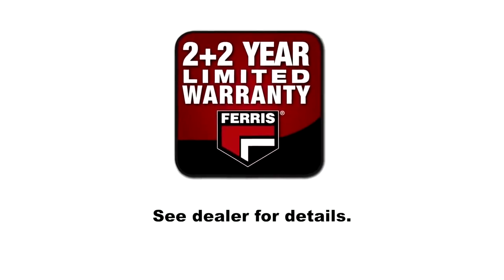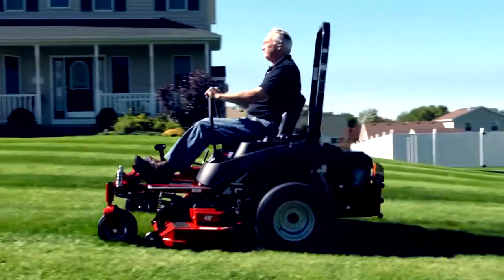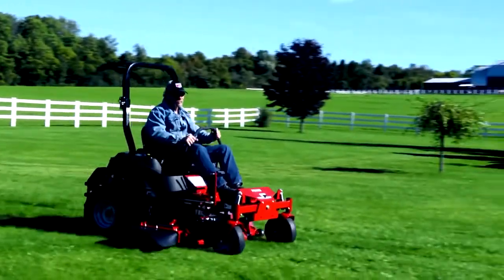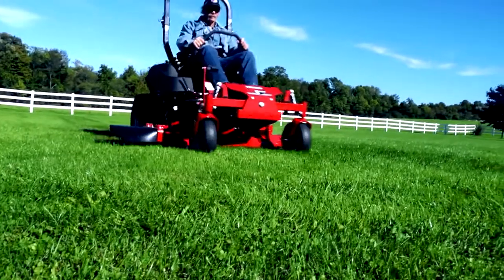We've got you covered with our 2 plus 2 year limited warranty. Ferris ride-on mowers are covered for 4 years or 500 hours, whichever occurs first, with unlimited hours during the first 2 years. See your dealer for warranty details.